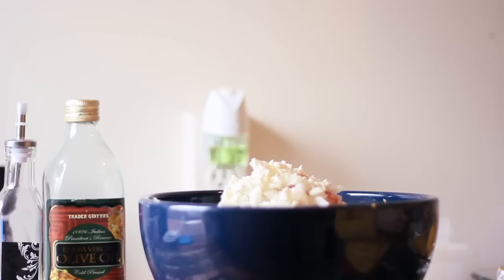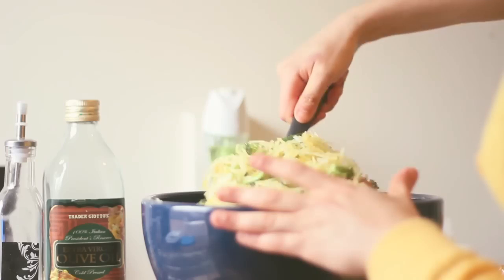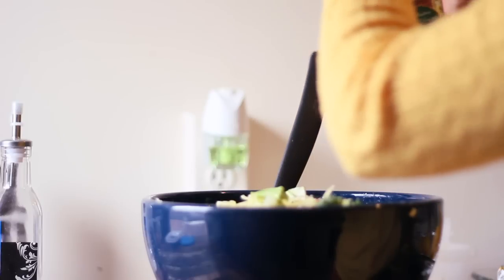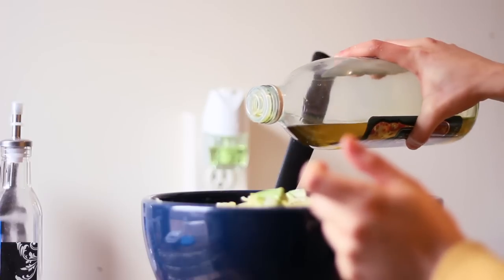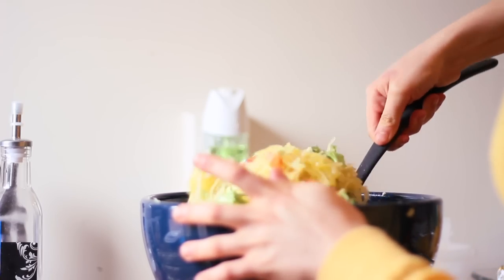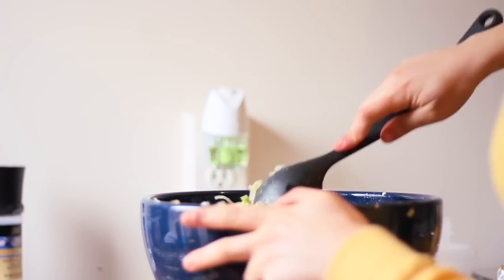Just mix it all up. I'm going to add some extra virgin olive oil — I don't really have a measurement; I just put in as much as seems right. Depending on how big your squash was, you might want more or less. I probably used about a quarter cup. I'm also going to add the rest of this red wine vinegar, which is maybe also a quarter cup.